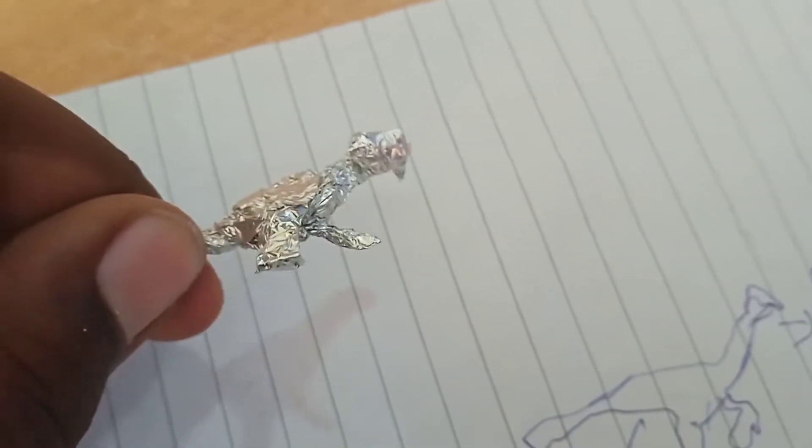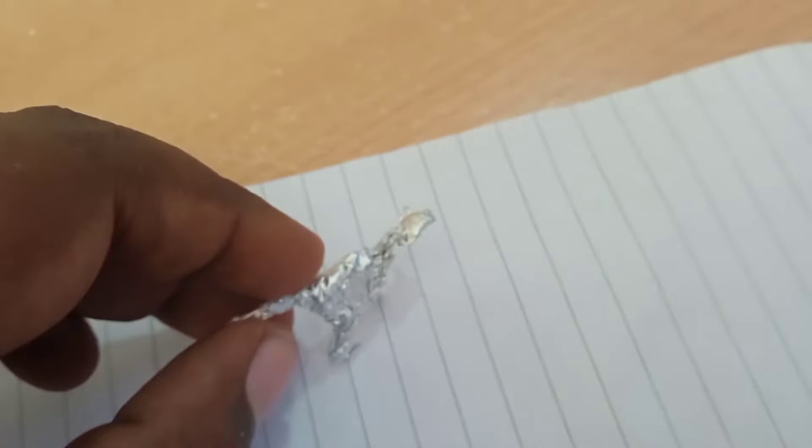You can now see that. Here's the Oviraptor sketched, and aluminum foil keeps the part. This is the base layer of our Oviraptor, and now we will do some sculpting on this.